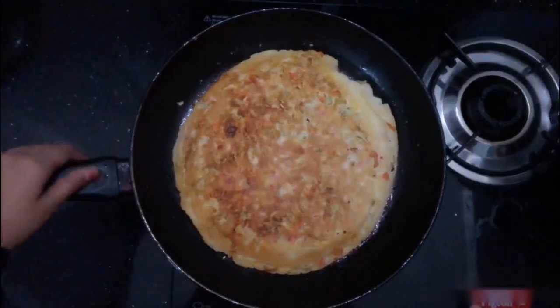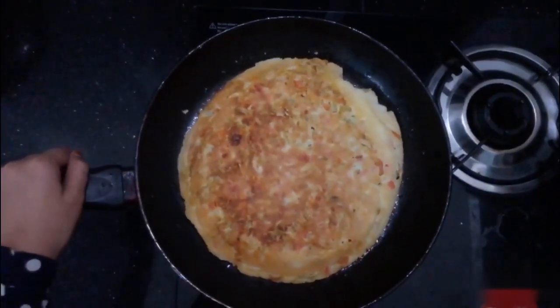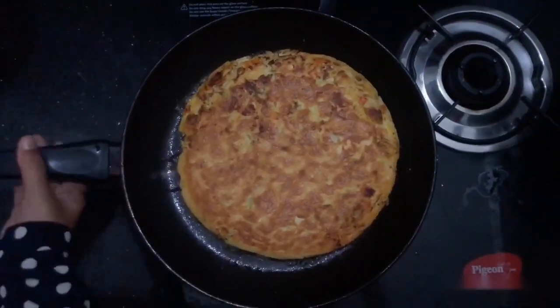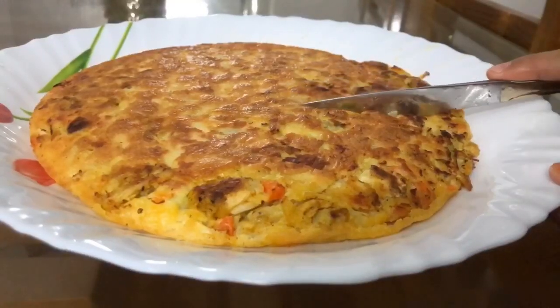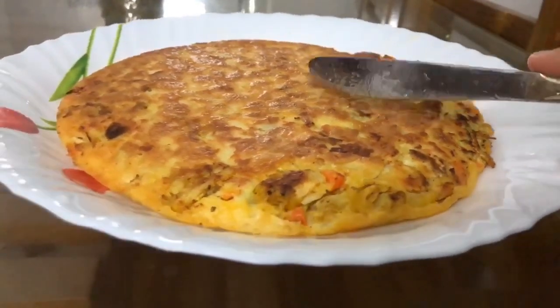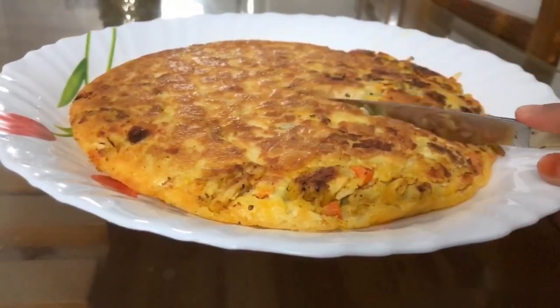Then we will cook it in the pan. Now we are ready to serve it. Let's try this recipe.